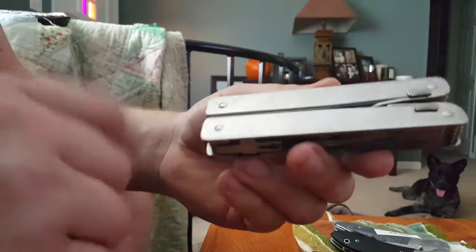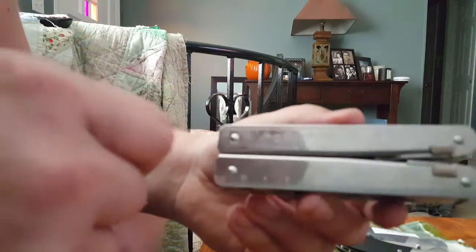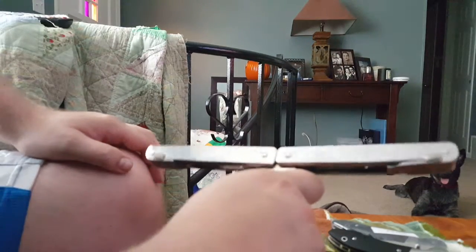Here's your Swiss Tool. We've got Victorinox engraving on there with the shield. On one side you've got centimeters, on the other side you've got inches — it's a nine-inch ruler. You can open her up like this and there's your nine-inch ruler.